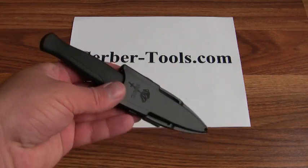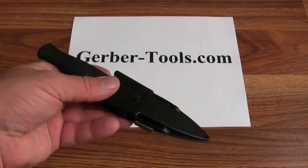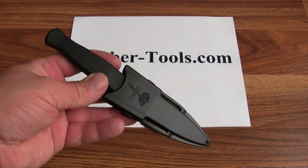It can be mounted on your arm, your strap, your flak jacket — anywhere you might need a backup knife.